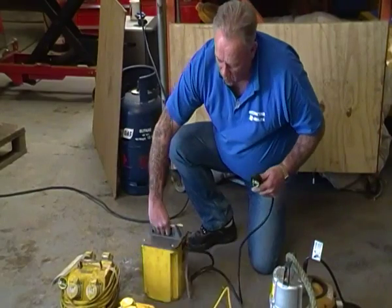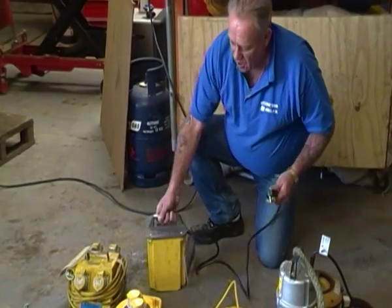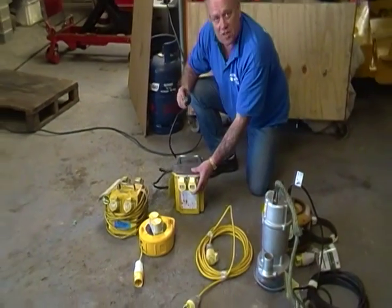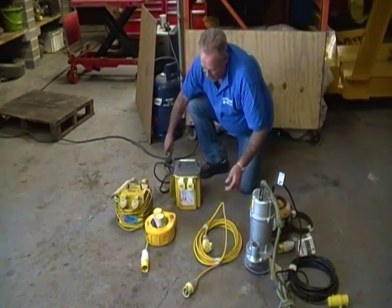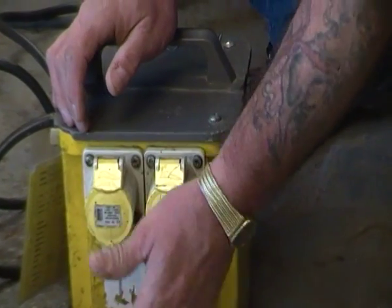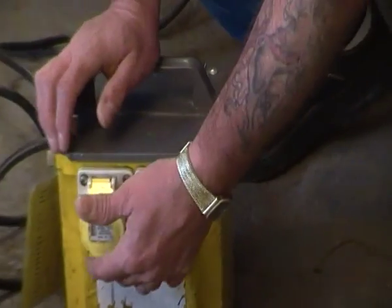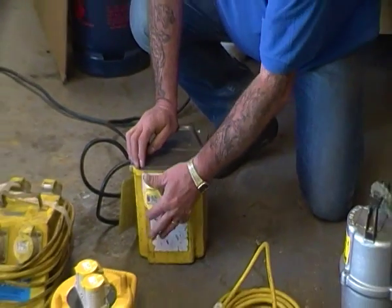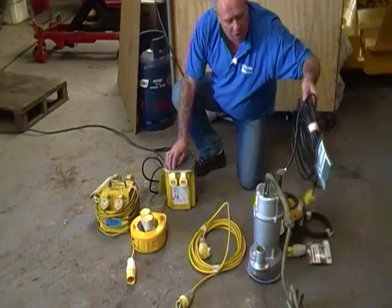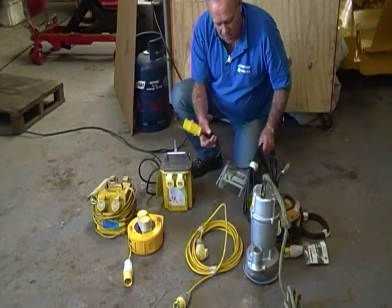So you would just plug the transformer into your mains — this is just a demonstration obviously. But you'd plug that into the mains and that would give you then, on this particular transformer, two outlets. Some have four, some just have one. And that would allow you to plug your — in this case — this is a submersible pump that you can see in front of you.